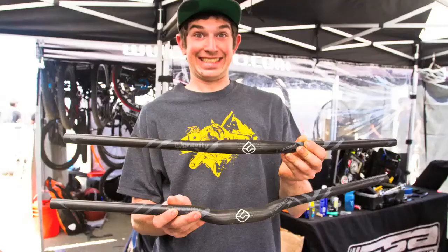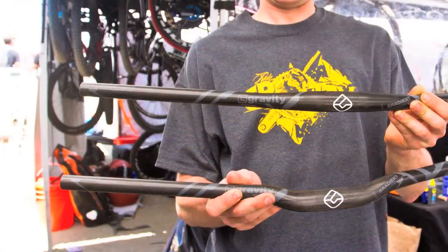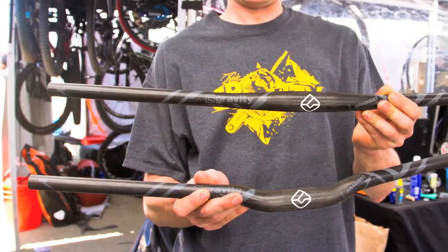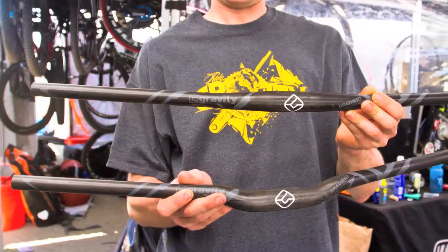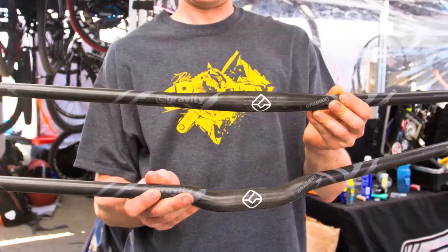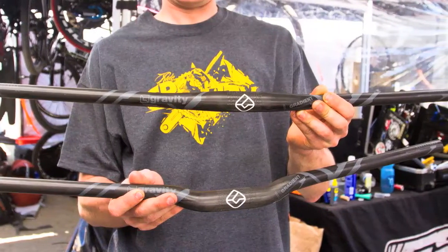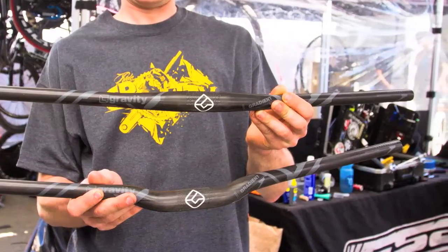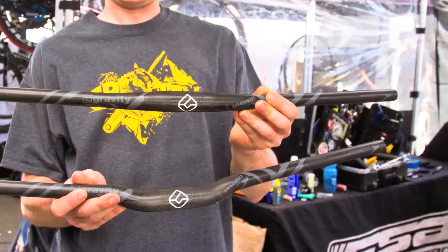For Gradient, we have two new bars this year. We have a flat bar and a riser bar — 10 degrees of back sweep and 4 degrees of up sweep, a 31.8 clamping diameter and 777 millimeters wide. It's got a UD carbon finish and some of our new Gravity Gradient graphics. The weight comes in at 336 grams and retails for $119.99.